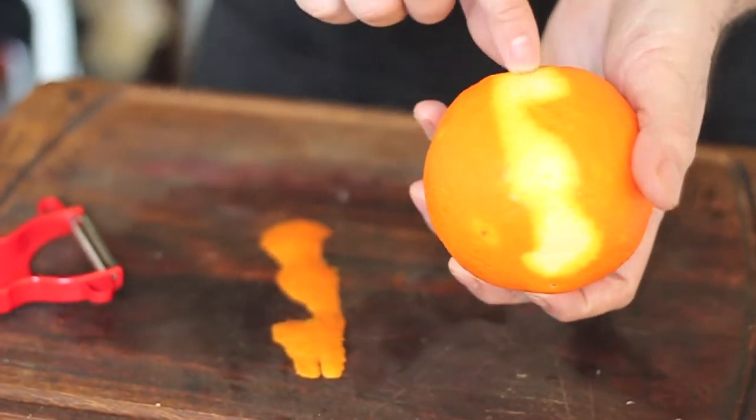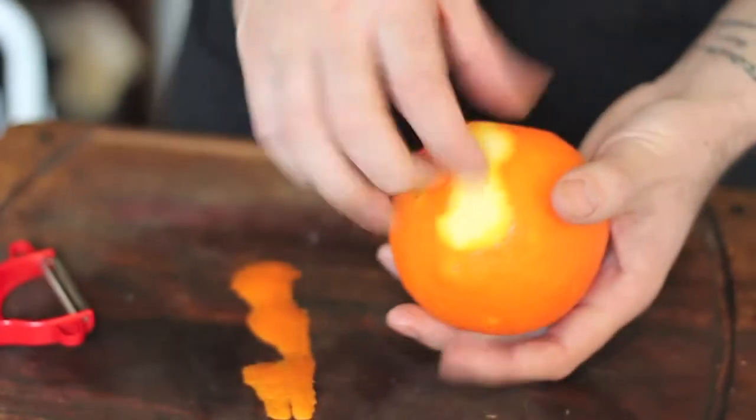This white part underneath here is the pith. This is bitter — you really don't want to eat this.